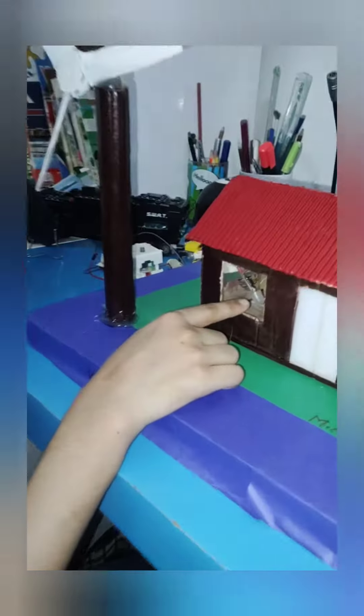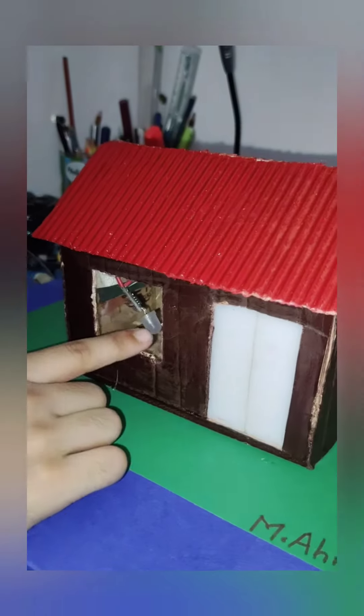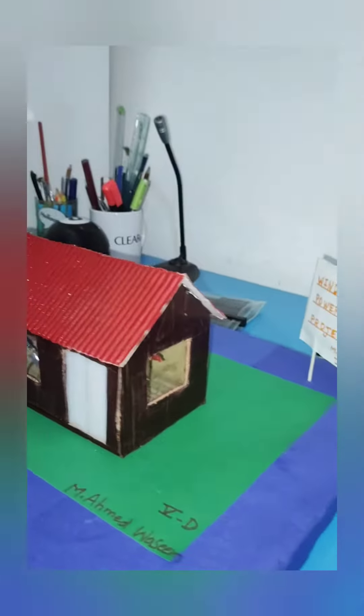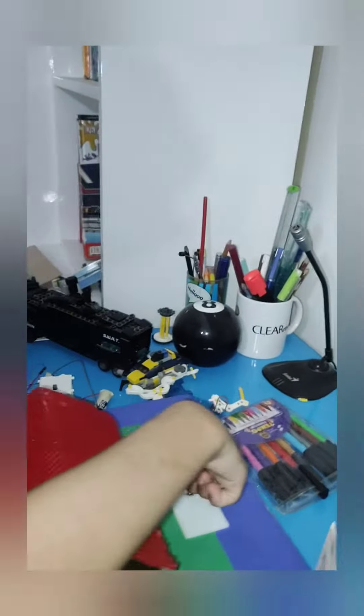Inside of it, if you can see, there's lights, and also there's a doorbell but it's behind the door. Let me show you how it works — you come over back here and then you press this button.